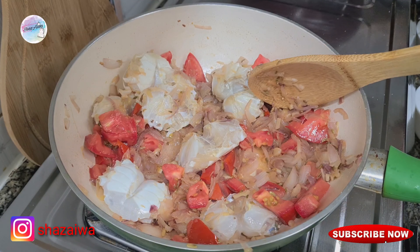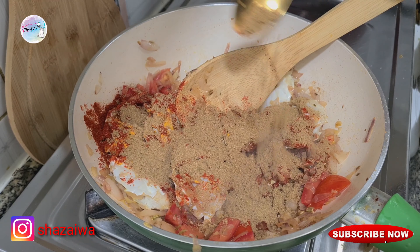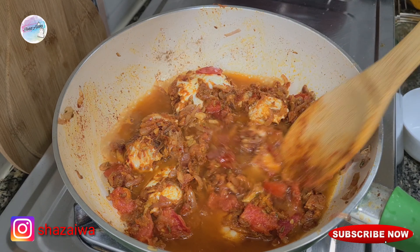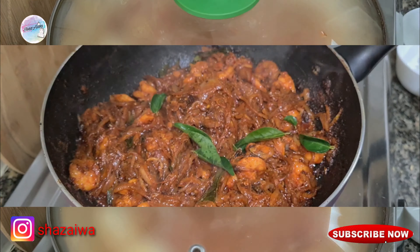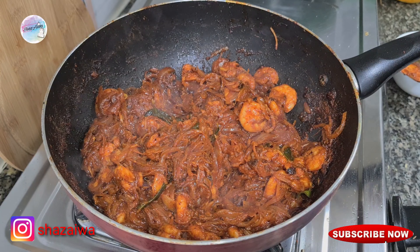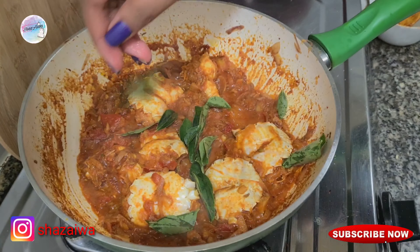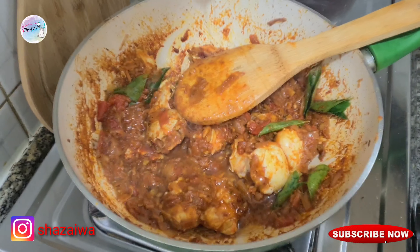Add half teaspoon of turmeric powder, one teaspoon of chili powder, and two teaspoons of coriander powder. Then add one cup of water, mix it all together, close it, and cook. In between, mix the shrimp roast and let it cook. Meanwhile, for the fish fry, add some curry leaves, half teaspoon of garam masala, and two tablespoons of oil into the crab masala and mix.